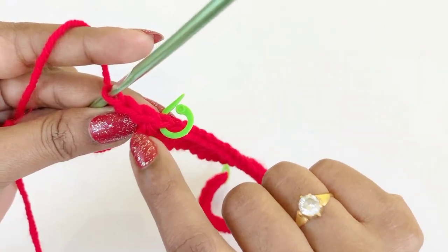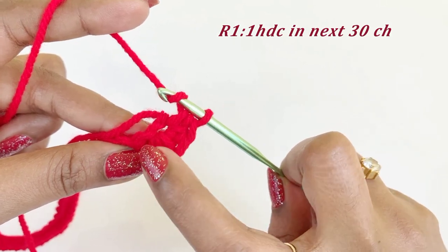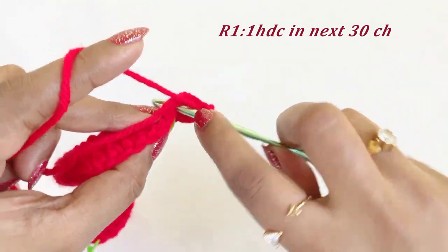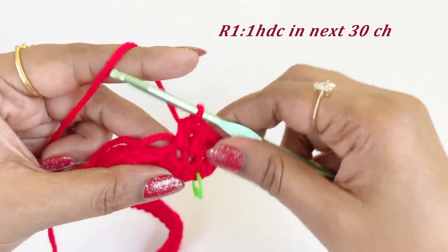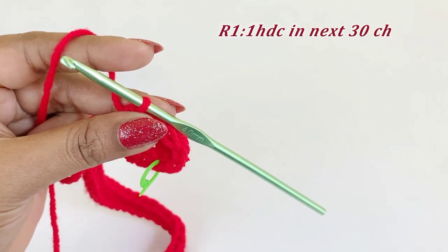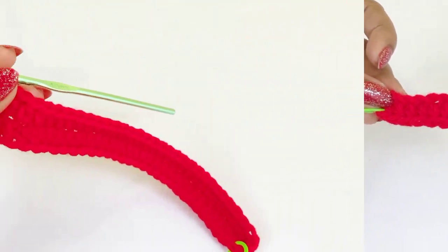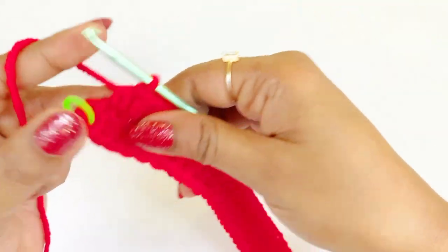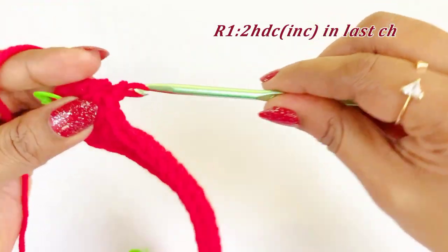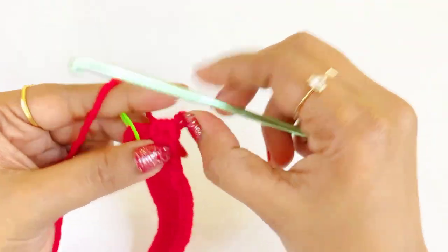After placing the marker, turn the project and work in the loops. From the next loop, work one half double crochet in the next 30 loops. Now we have completed our half double crochet in 30 loops. There will be one loop left — into that loop work an increase of two half double crochet, and place a marker in the top of the first half double crochet increase.